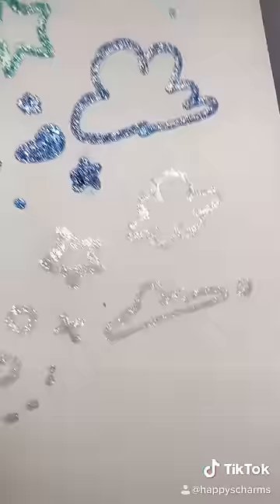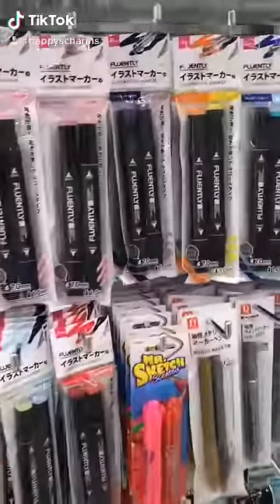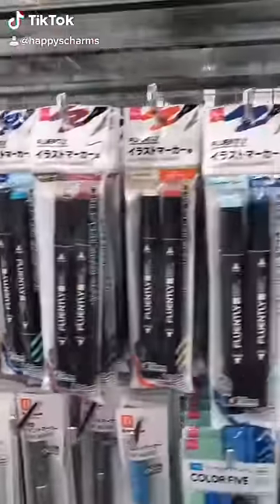I got these markers for only $5.99. I would highly recommend these. Overall I'd give these markers a B+.